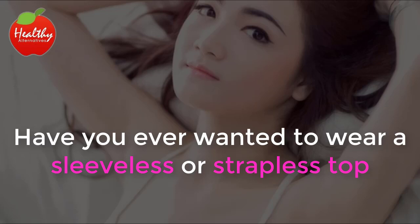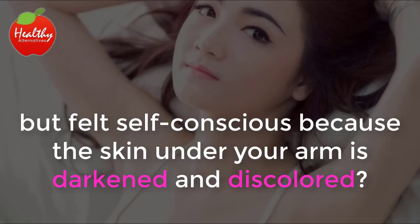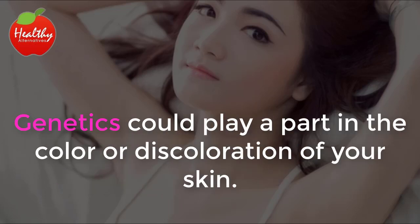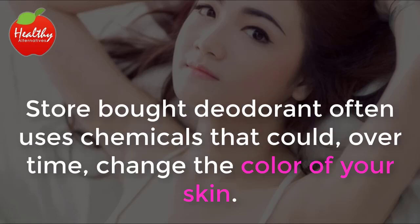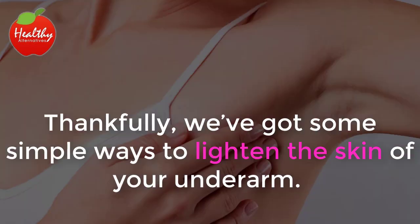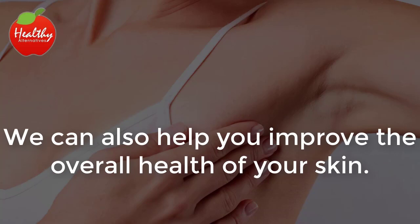Have you ever wanted to wear a sleeveless or strapless top, but felt self-conscious because the skin under your arm is darkened and discolored? This could be due to several factors. Genetics could play a part in the color or discoloration of your skin. Store-bought deodorant often uses chemicals that could, over time, change the color of your skin. But when you really want to wear that cute top and can't, the reason your skin has changed color really doesn't matter. Thankfully, we've got some simple ways to lighten the skin of your underarm and improve the overall health of your skin.